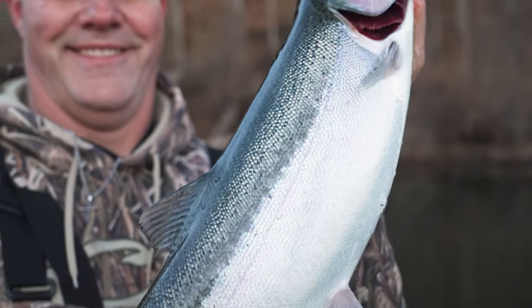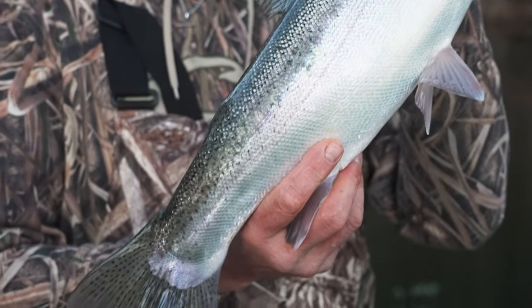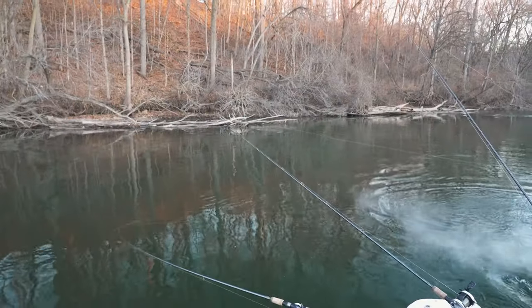Well, nice fresh fish! Hello folks, welcome to Midwest Outdoors. I'm Jeff Quinn, I got my buddy Dave Beebe and our guide Jeremy Curtis on the Silver Bullet. We're here on the great St. Joe River in Michigan. It's almost Christmas time folks, but the fishing is heating up.